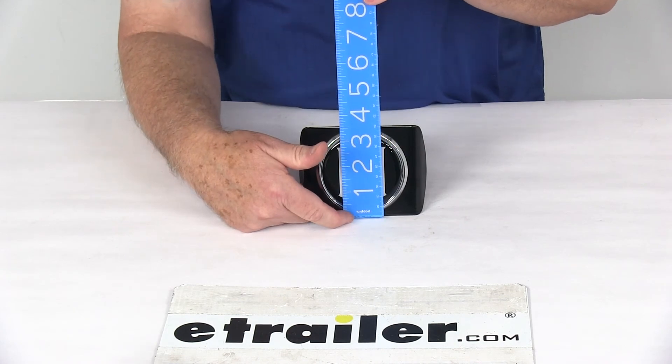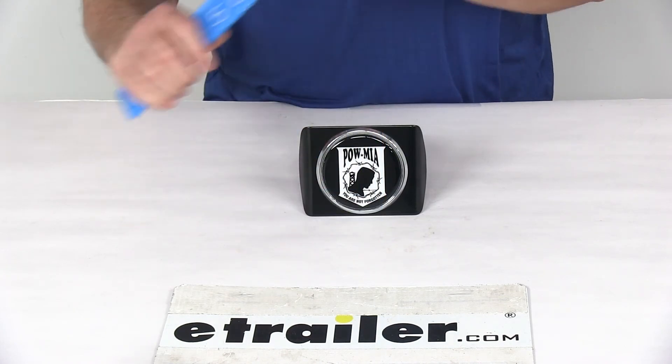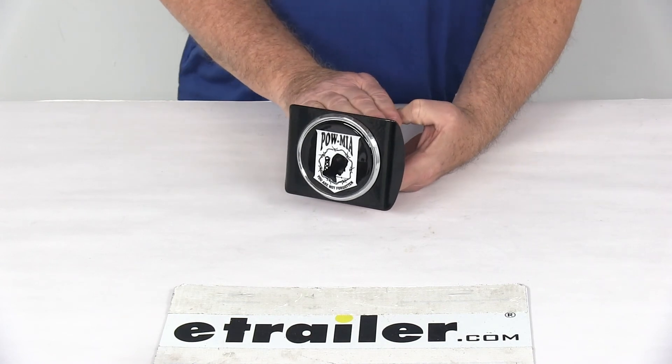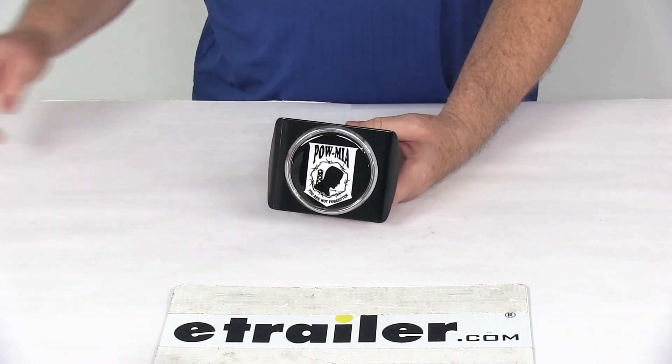And the height from the bottom to the top is right at 3-1/2 inches tall. But that should do it for the review on the POW MIA Seal Trailer Hitch Receiver Cover for 2-inch hitches.